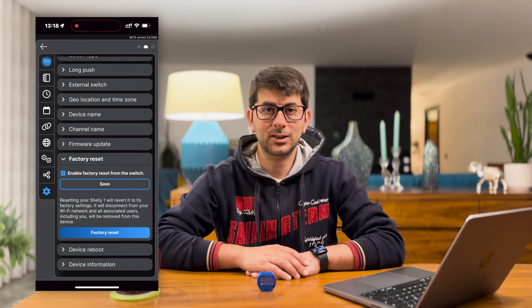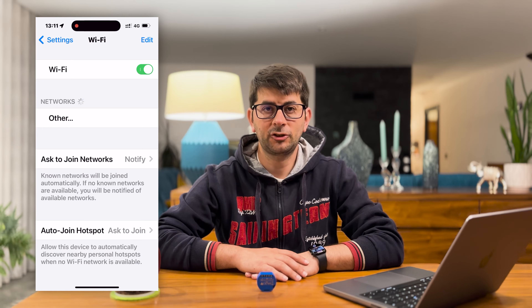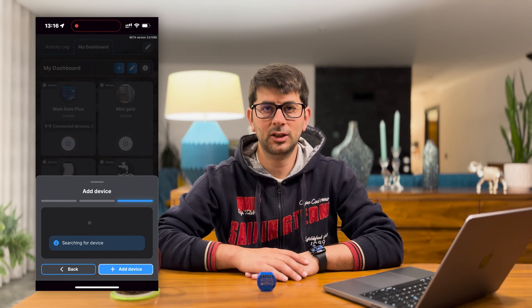If your Shelly is online you can factory reset it using the app. Simply go to the device options and click on the factory reset option. After that the Shelly 1 should return to AP mode. Then you can pair it again on the application.